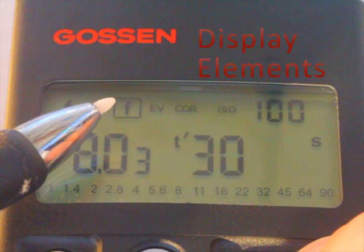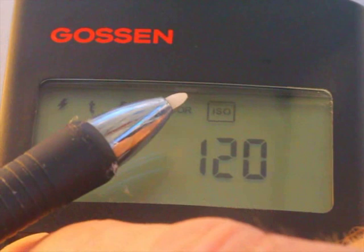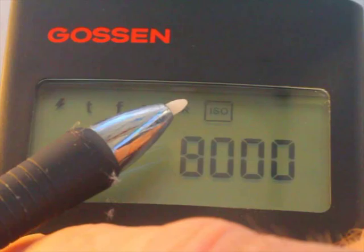Gossen's display elements include flash, shutter speed, aperture, exposure value, a correction value, and the ISO. For those of you who like to shoot in dimly lit conditions, you'll be pleased that you can use this meter set at an ISO of up to 8,000.